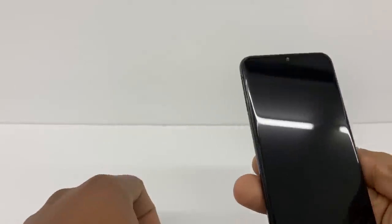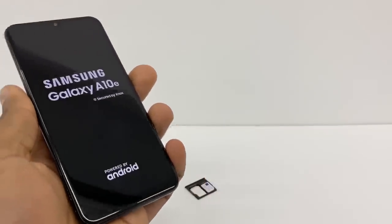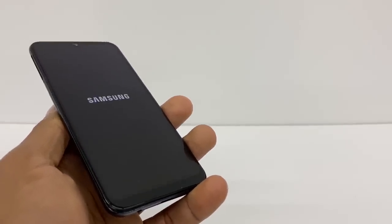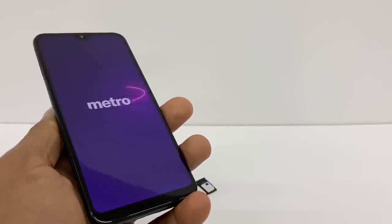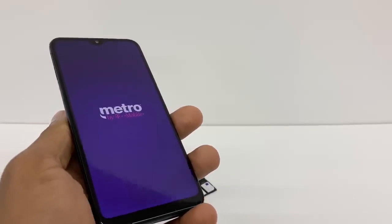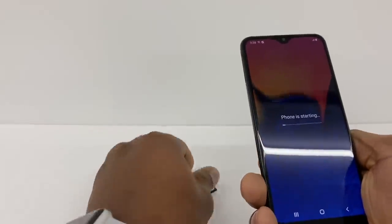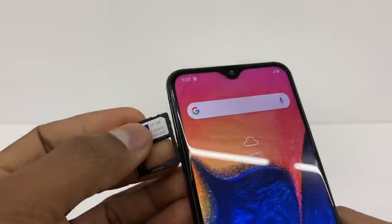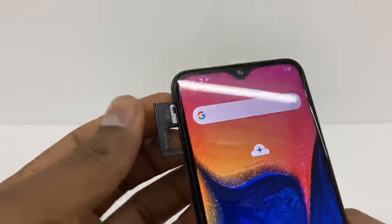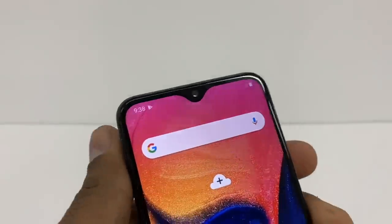Now restart your phone — don't put the SIM card in yet, just wait until your phone is back on. Once your phone is on, you'll still see the X on top of the SIM card icon. Now go ahead and put your SIM card into the phone. As you can see, the phone is now reading the SIM card.